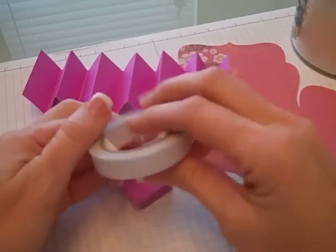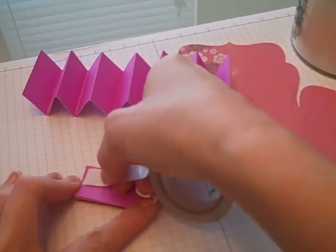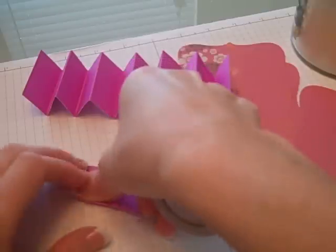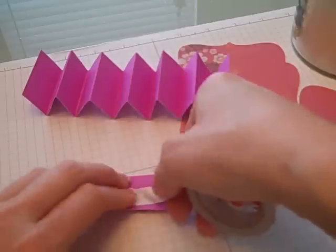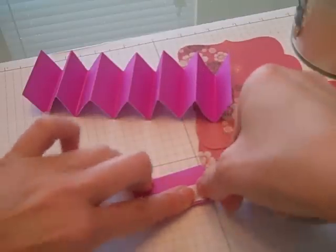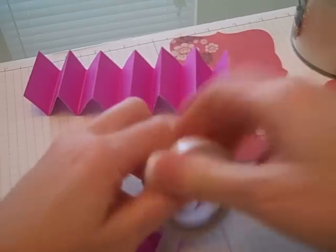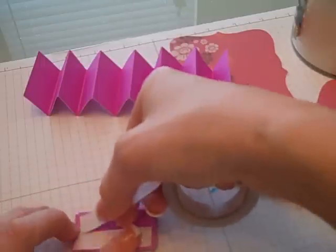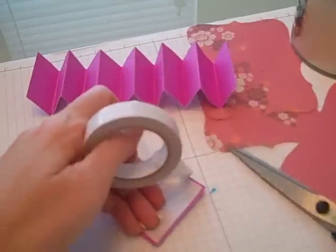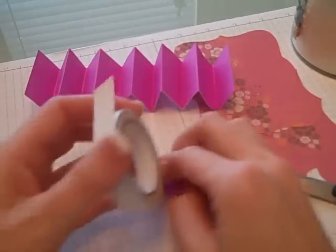Taking each of your strips, you're going to apply some sticky strip or tacky tape — whatever you have that is strong adhesive. Run two lines down your project on each side, and do this on both pieces. It will look like that on both sides, so it's a full line of sticky strip.